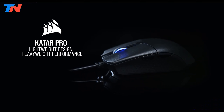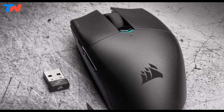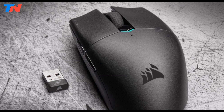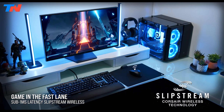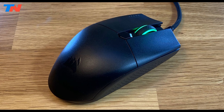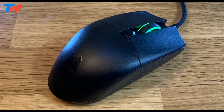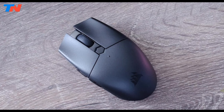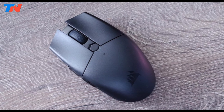The Corsair Katar Pro is a versatile and high-performance gaming mouse tailored for FPS and MOBA enthusiasts. Featuring the cutting-edge Slipstream Corsair wireless technology, it ensures hyper-fast, sub-1ms response times, providing a competitive edge with ultra-low latency performance. Additionally, the mouse offers low-latency Bluetooth connectivity, expanding its compatibility with a variety of devices.